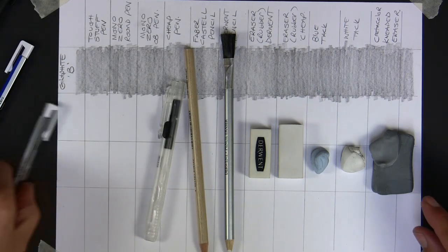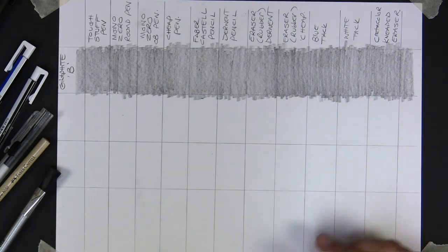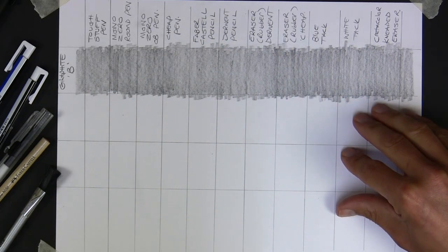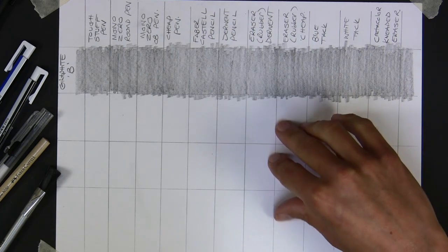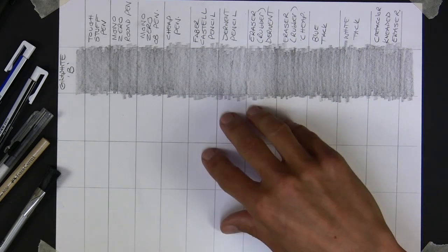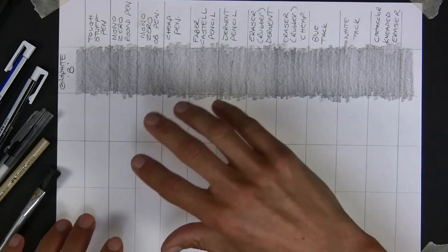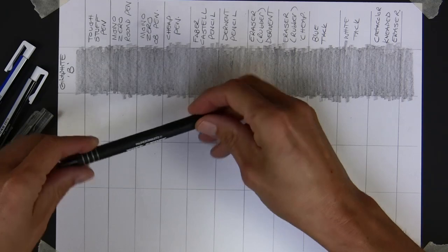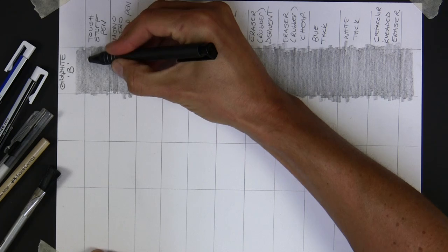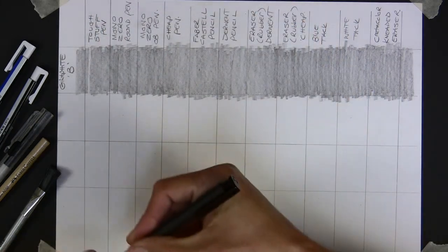I intend on trying them out to see how much of this graphite I can get back to the white paper. It's really excellent quality paper - Melotex, very thick - which should give the erasers their best chance of getting back down to white without ruining or tearing. Cheaper papers tend to tear more often. So in order: Tough Stuff. I'll put a little bit out and on the corner, back and forth - that's really good, really brought it up.